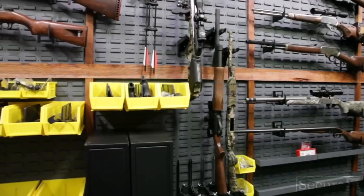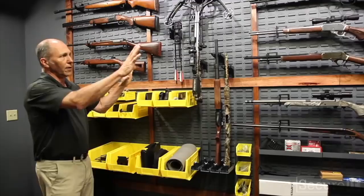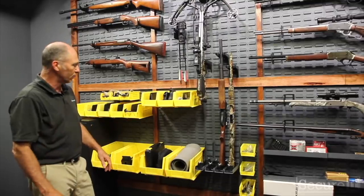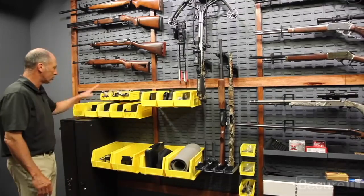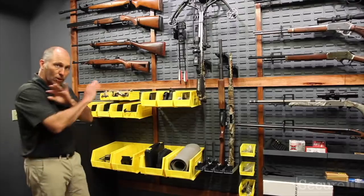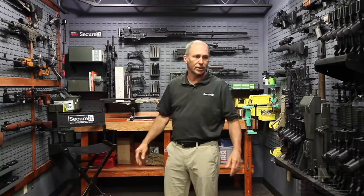On this side of the wall we use a lot of bins. A lot of the firearms in this room go to trade shows, and all the firing pins or bolts have to be removed. So we use our storage trays — everything is labeled, stored, and organized for all the bolts and firing pins for all the guns in this room.